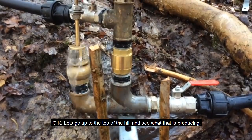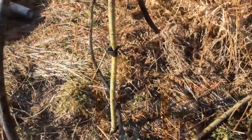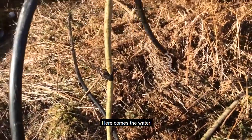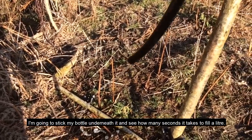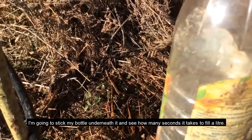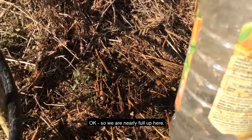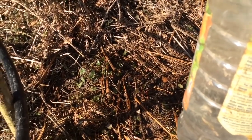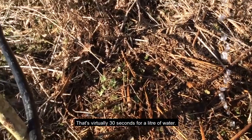Let's go up to the top of the hill and see what that's producing. Here comes the water — I'm going to stick my bottle underneath it and see how many seconds it takes to fill a liter. Okay, we're nearly full — that's virtually 30 seconds for a liter of water.